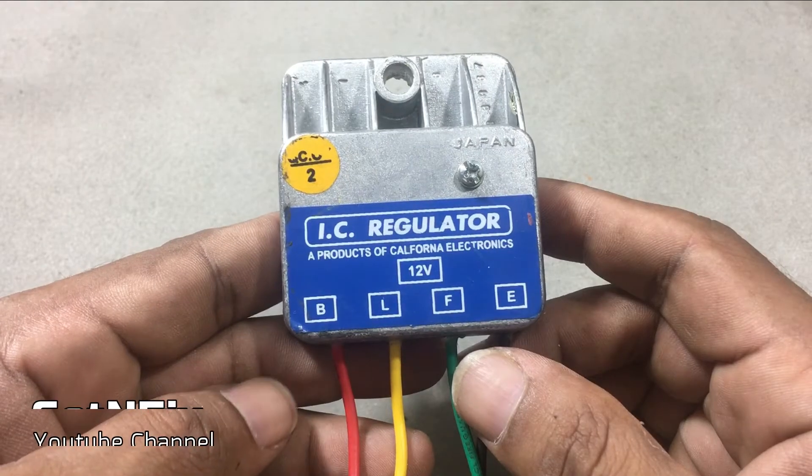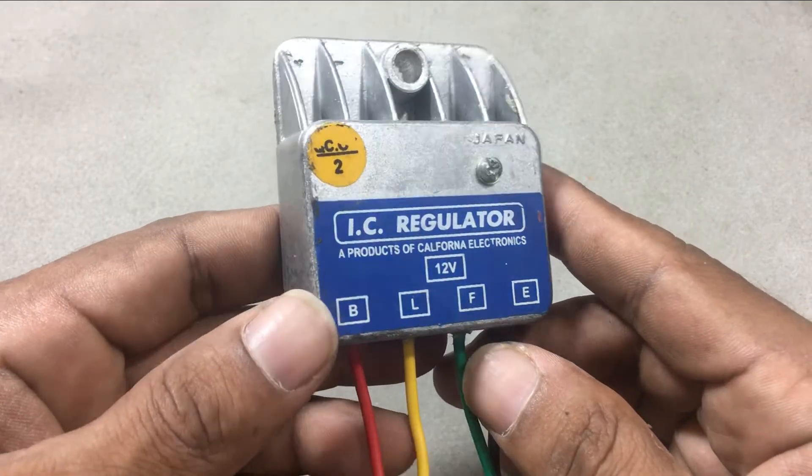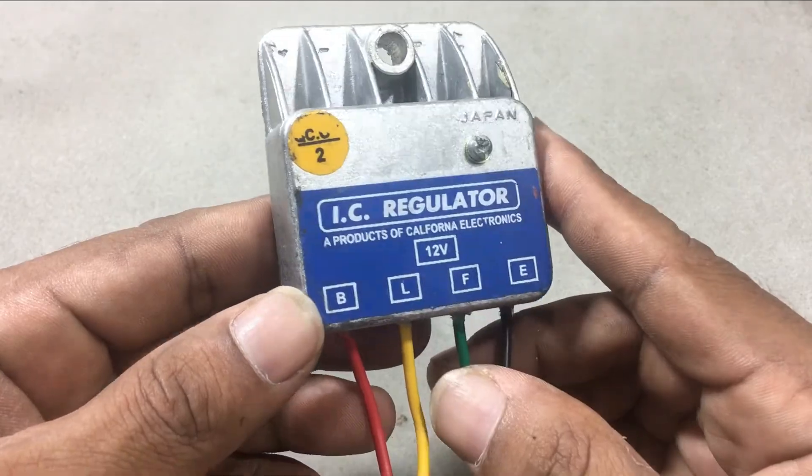We have to check this unit before installing it into your car alternator. This unit is for a 12V car alternator. There are 4 wires.